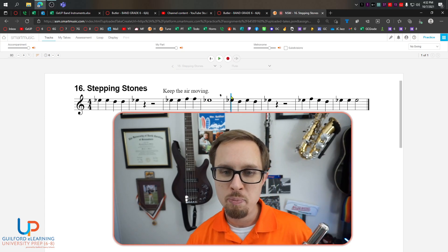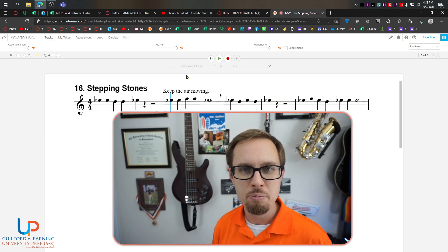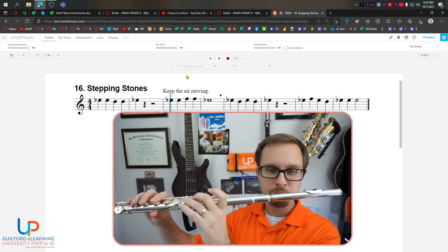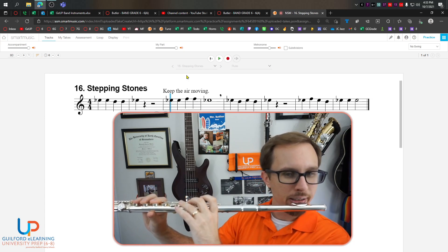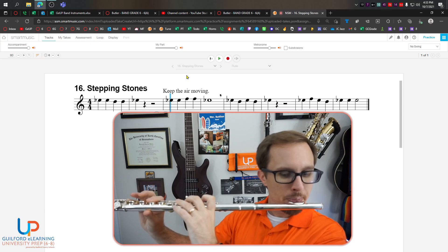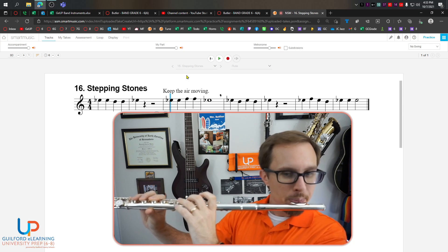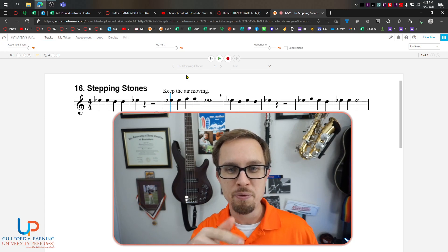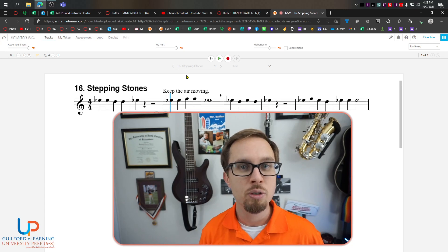Before we go on to the end, let's piece that together. Let's start right here and go all the way through to measure six — measure three, right here, all the way to measure six — as one big phrase, taking the breath at the breath mark, because we want to make sure we don't run out of air. We don't want to pass out. Here we go: one, two, ready, go. Da, da, da, da, da, da. Do you get it? If not, rewind the video. Try that a few more times with me, over and over again until you can do it right.